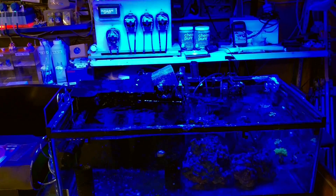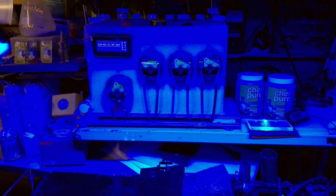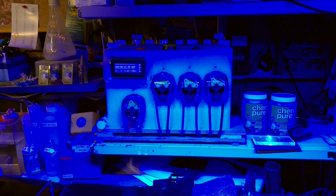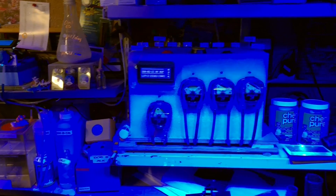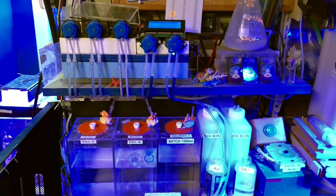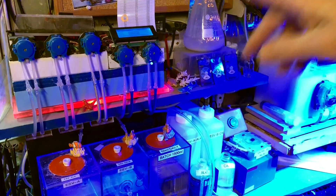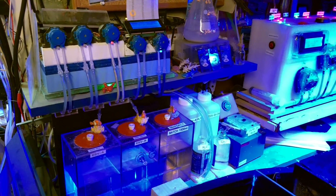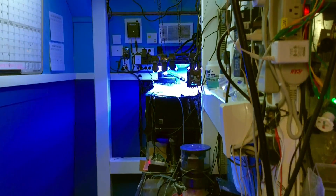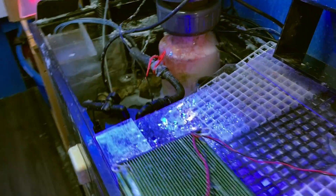He is an engineer. This is actually a frag tank plugged downstream of his system. He's made his own automatic water change system. He buys these K-more dosers and programs them to do whatever he wants. He also has his own dosing machine for two-part and other additives — all designed by himself. He just buys the dosing heads off Amazon and uses Arduino and something related to Raspberry Pi to program them.